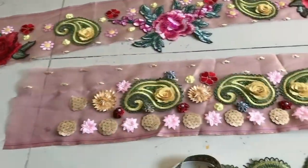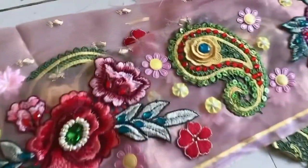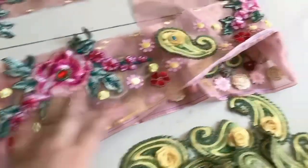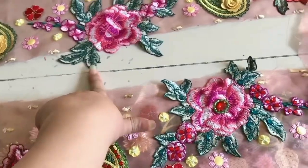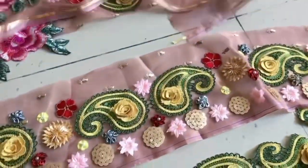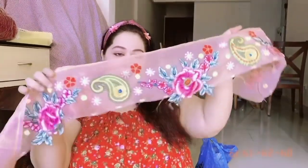This is the border of my suit — this is the color I was using. This is the front border and this is the back border. These leaves will be applied on the other parts of the clothing as well. This is the border.